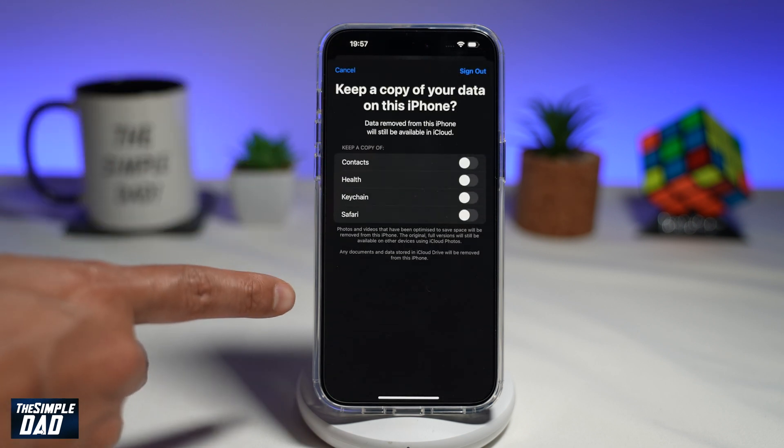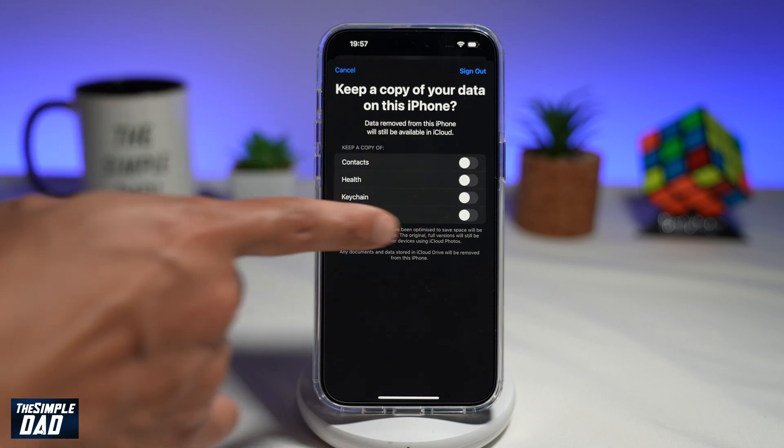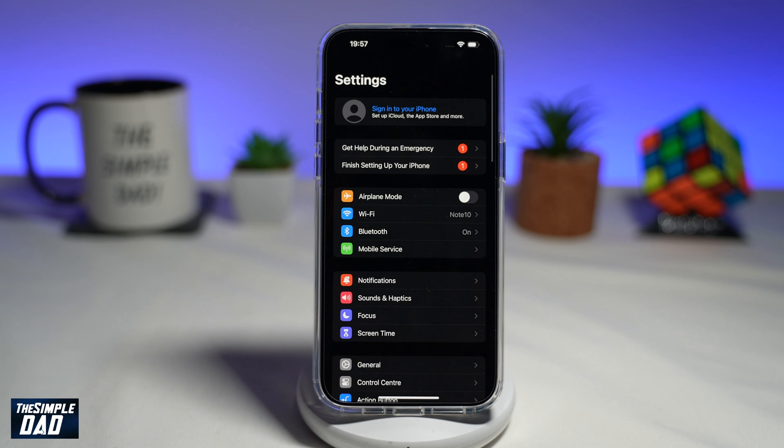On this page, it'll ask if you want to keep a copy of data on this iPhone. You want to make sure you select none of them, then tap on Sign Out, and then tap on Sign Out again. This will now copy all the data from this phone to your iCloud account and then sign out from the iPhone itself.